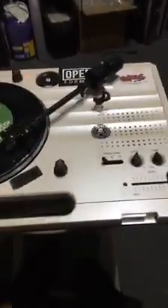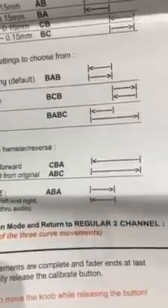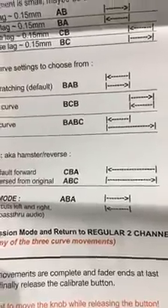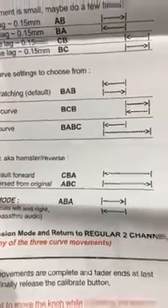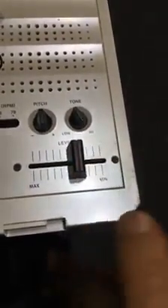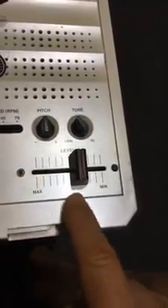I decided to look at the instructions and I found this one right here that says 'on/off for scratching default.' The way you do that is you go from point B to A, back to B. So looking at your rating fader — the RX IF2 — A is here, B is in the middle, and C is to the right.